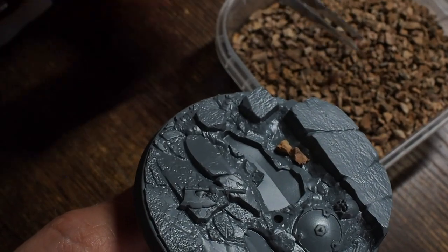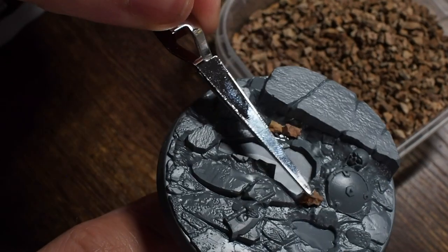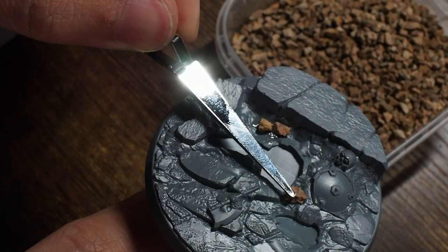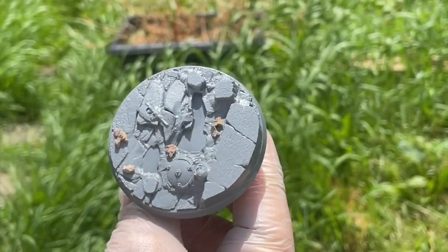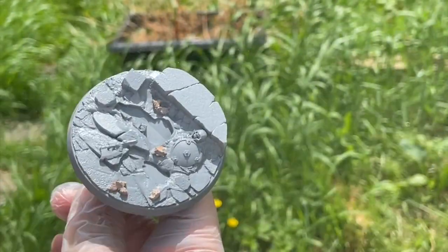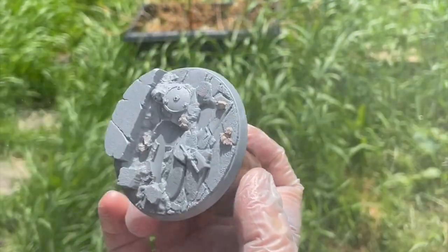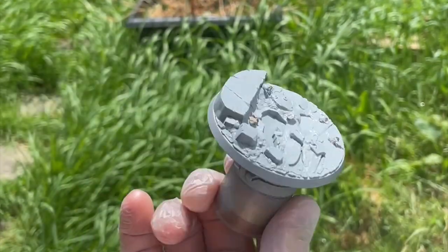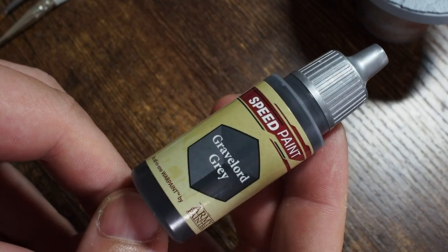We're going to make this a little bit more grey, dingy, and darker so that when we put the Balrog on top, it's going to have this really nice contrast between a cool base and an extreme light source on the Balrog. Once I've glued this down, I'm just going to give this a quick blast with a nice grey spray - I tend to use a Rust-Oleum grey - just to make sure that this is all covered in grey primer.